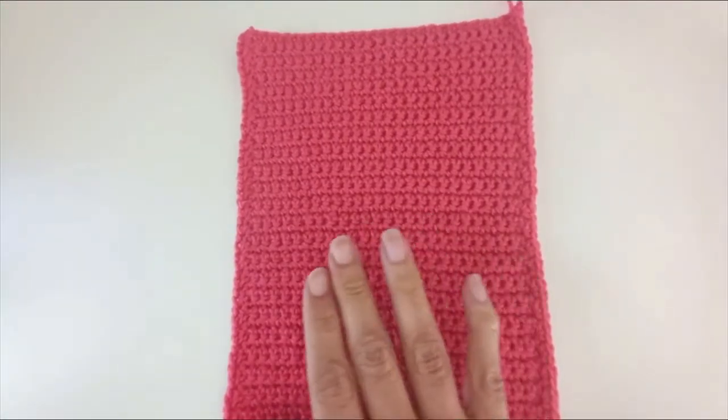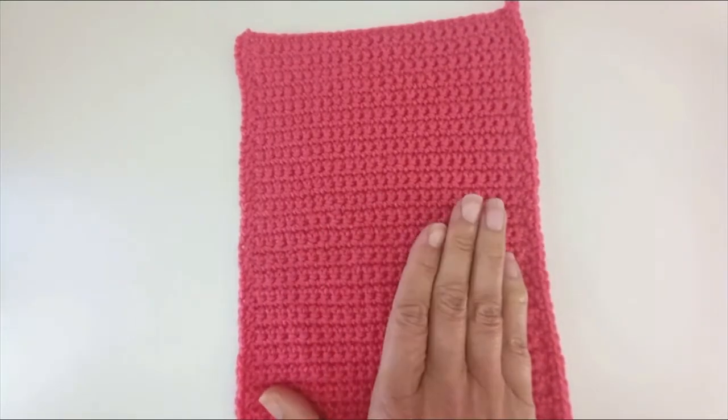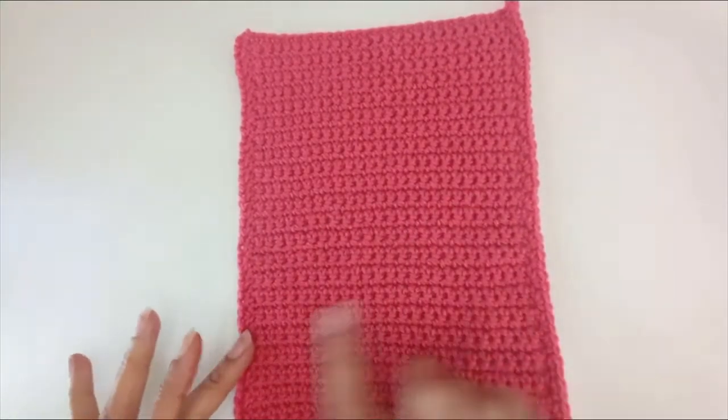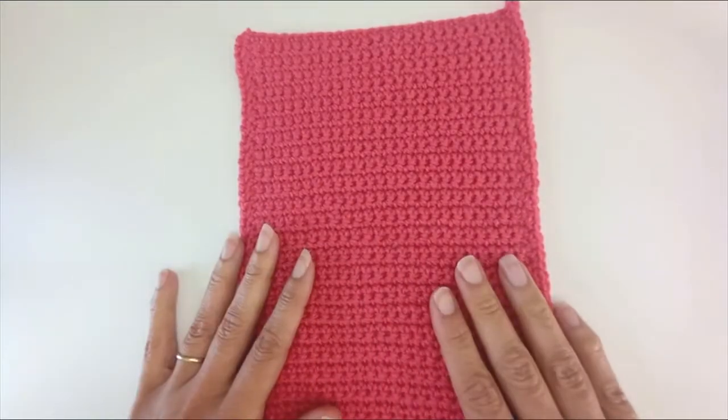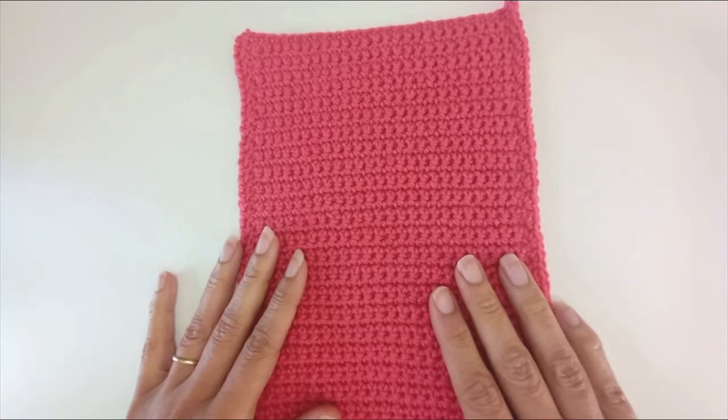Here's my completed side panel. I've chained 26 for my 17cm and just worked my rows — 50 rows, edged down both sides — and then made another one. So I've got two of these. I've now got four panels and I need to work on the trim.